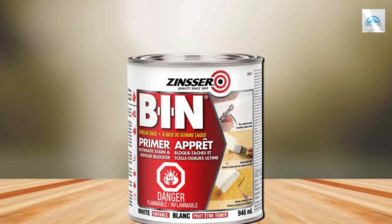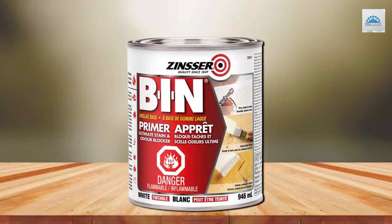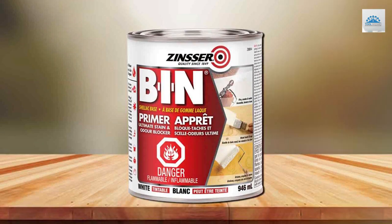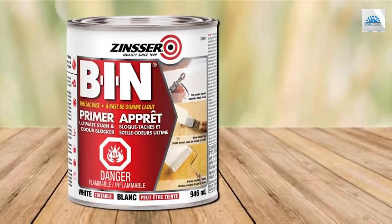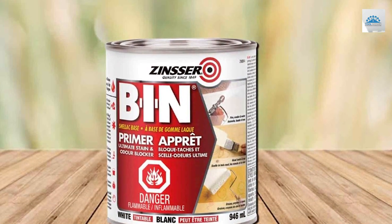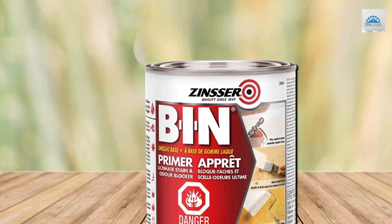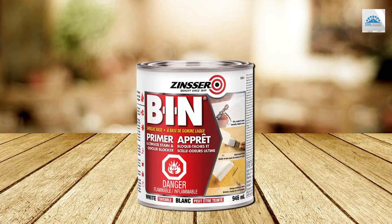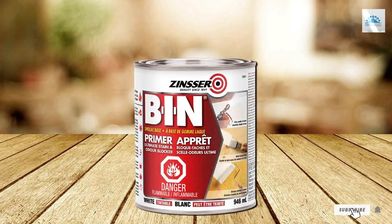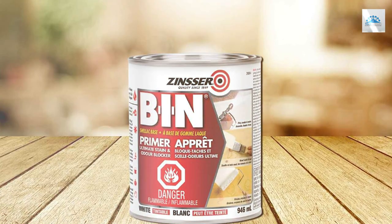And there you have it — our comprehensive rundown of the 7 best wood primers that will make your painting projects easier and more effective. Each of these products has been selected for its unique qualities, ensuring that you can find the perfect match for your specific needs. Remember, a great primer is the key to a stunning and long-lasting paint job. Don't forget to like, share, and subscribe for more insightful product reviews and DIY tips. Happy painting and see you in our next video!